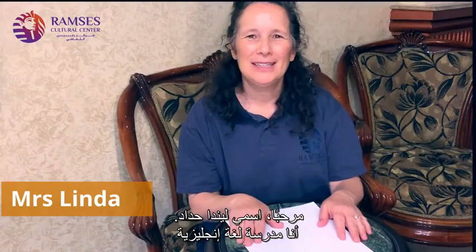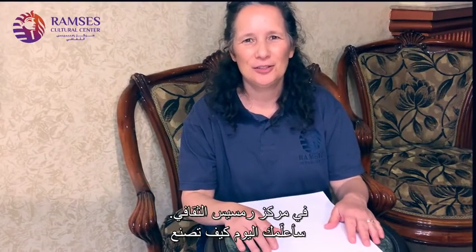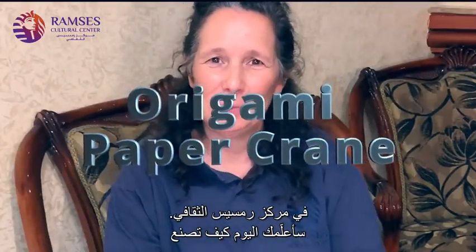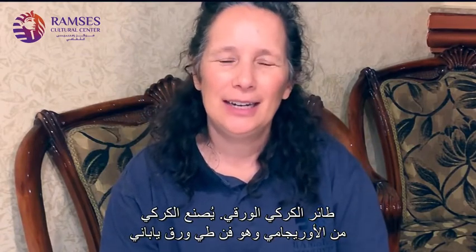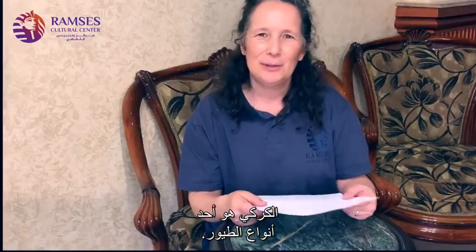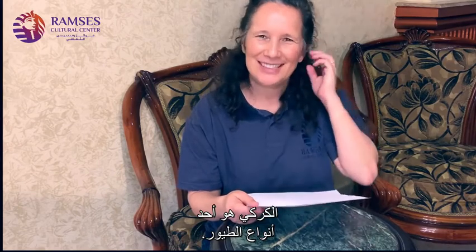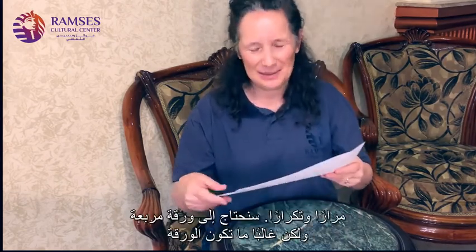Hello. My name is Linda Haddad. I am one of the English teachers at the Ramses Cultural Center. Today I'm going to teach you how to make a paper crane. It's an origami crane. Origami is a Japanese paper art form. This is a kind of bird, a crane. I learned how to make this as a child and I've enjoyed making it many, many times.